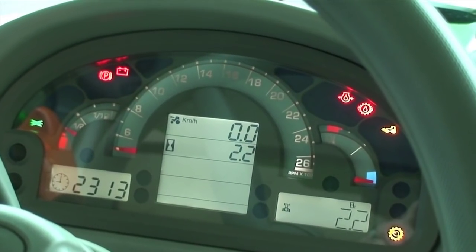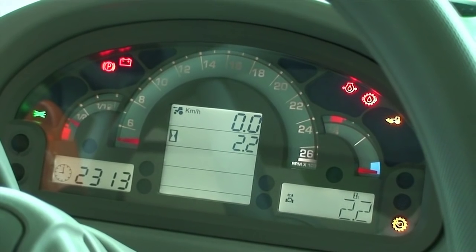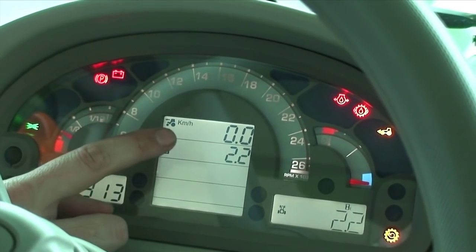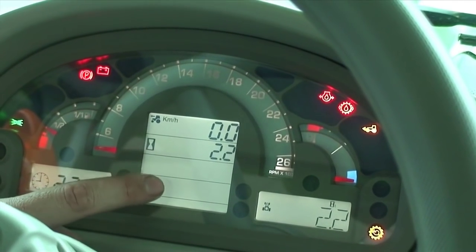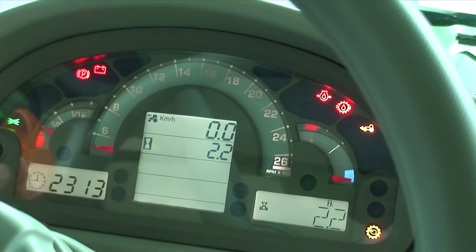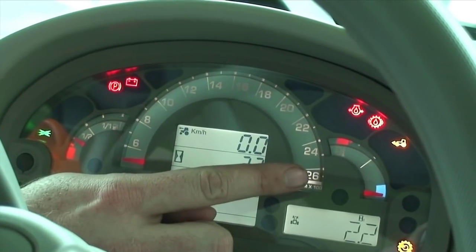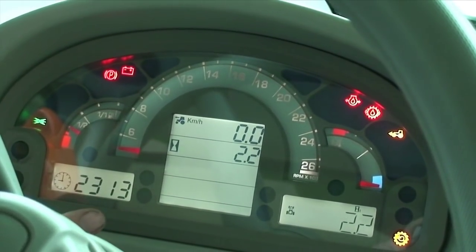The dash on the 5105.4 G tractor is very easy and clear to read. In a digital screen we have our tractor speed, our hours, and a box where our PTO speed is displayed. We have easy-to-read gauges from fuel to temperature, and all the warning lights illuminate to indicate which functions of the tractor are active.